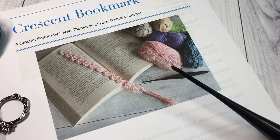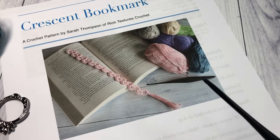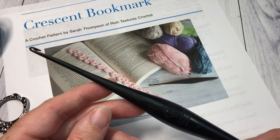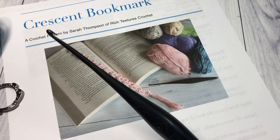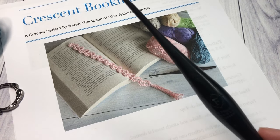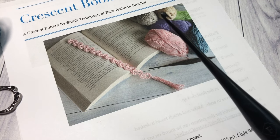The pattern can be adjusted — my bookmarks measure approximately 10 and a half inches and are about a half an inch wide without the tassel, and I'll show you how to adjust as we get into it. You're also going to need a 3.75 millimeter crochet hook and a yarn needle, especially if you'd like to work a tassel afterward, which is optional, and then a pair of scissors. All this information as well as the direct link to the free written pattern can be found on my blog linked in the description at richtexturescrochet.com.